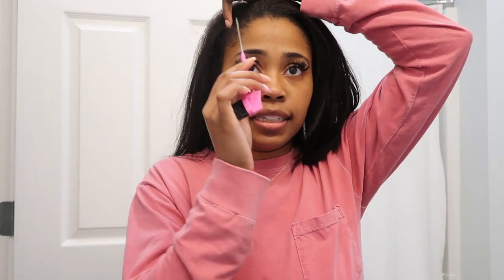I also have a scrunchie. Before I decide to wash my hair, I'm planning on doing this style to try to keep me from washing it right now because I am really loving the straight look. First I want my hair on this side, so I'm going to go ahead and split it.